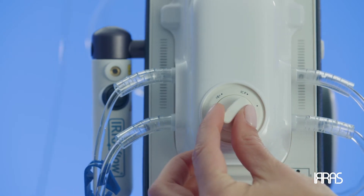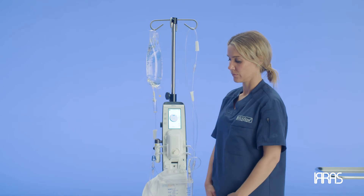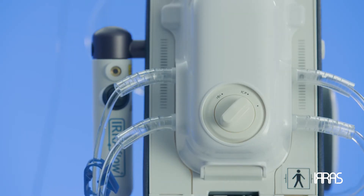When returning the cassette knob back to the starting position, pay special attention to turn the cassette knob all the way clockwise until it will not turn anymore.